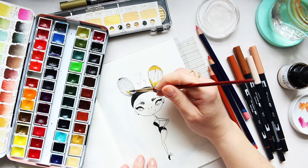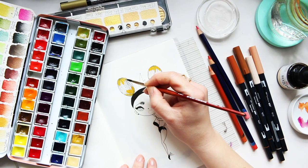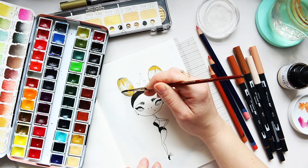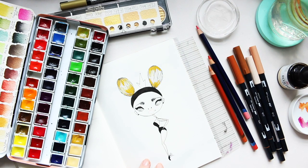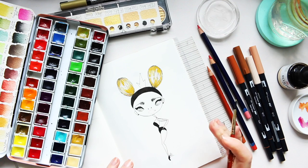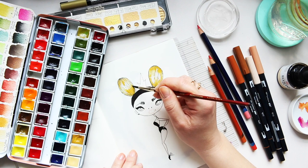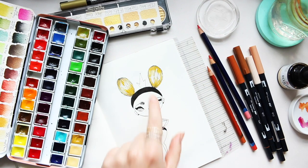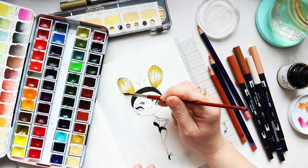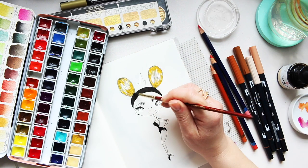I'll start with the hair, applying the yellow ochre on both sides and watering it out. I really like this combination of yellow ochre and black fine liner - it makes it look like hair strands, and the yellow ochre behaves beautifully when watered out on paper. I'm leaving my highlights. I'll build up just a touch here and there - I don't want it too opaque, but just a little bit of buildup.